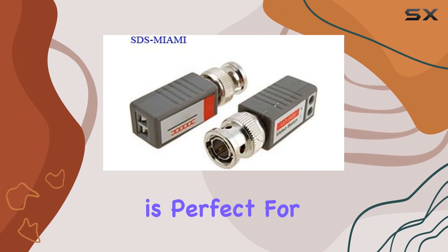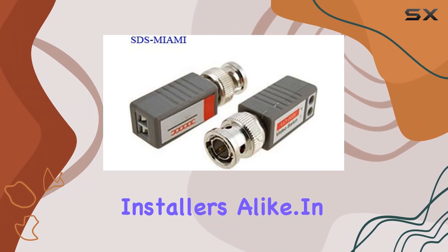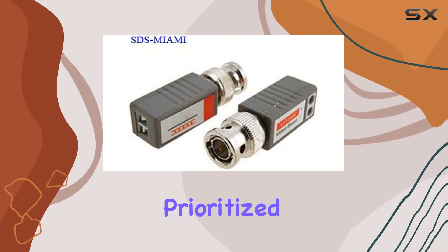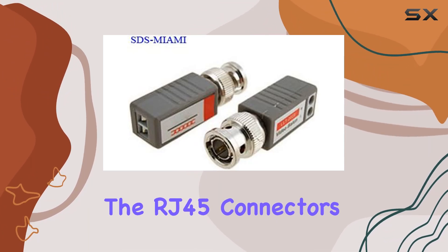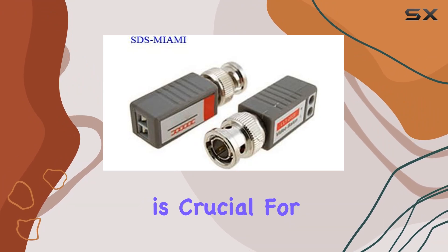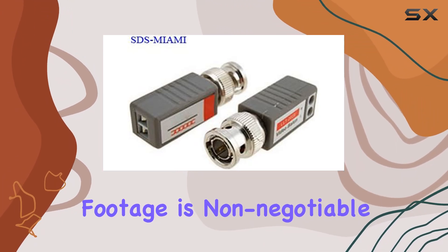This ease of installation is perfect for both DIY enthusiasts and professional installers alike. In terms of build quality, the Balan feels sturdy and durable. It's clear that Kivworld has prioritized reliability with this product. The RJ45 connectors provide a snug fit, minimizing signal loss and ensuring stable video transmission. This reliability is crucial for CCTV systems where uninterrupted footage is non-negotiable.